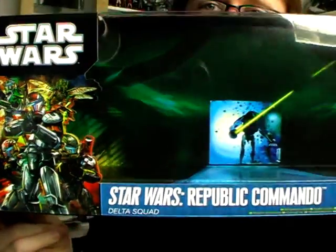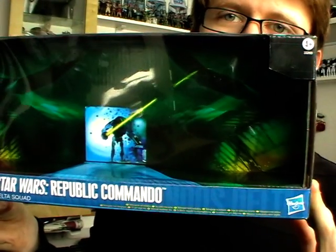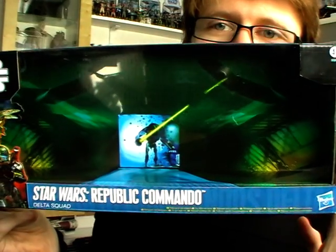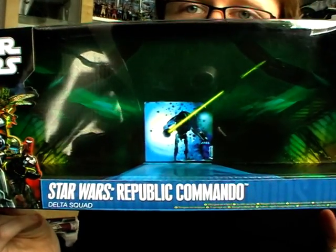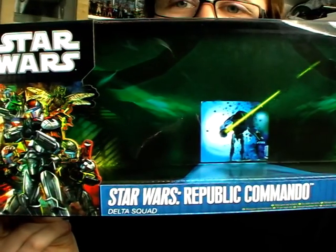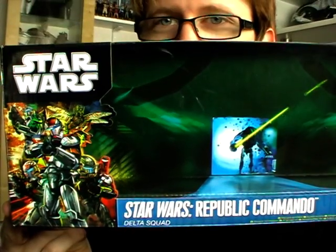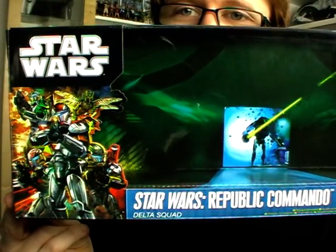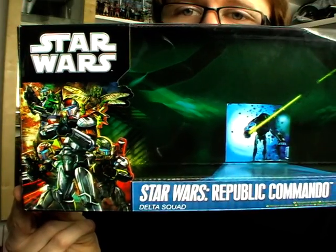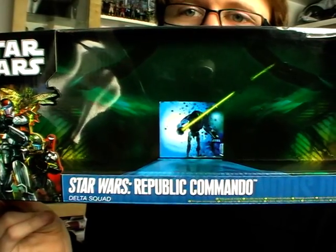This was first released back at Comic-Con in July, and a lot of us grabbed it when we first saw it because we thought we were never going to get the chance to own these guys again. So some of us got quite a shock when these guys appeared in Toys R Us, especially us in the UK because we're always the last to get everything. To say that these have only just hit our shelves in Toys R Us in the UK is just awesome, and I'm really glad that we UK collectors received them.